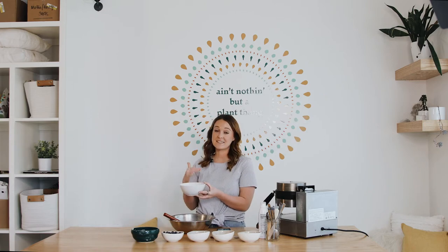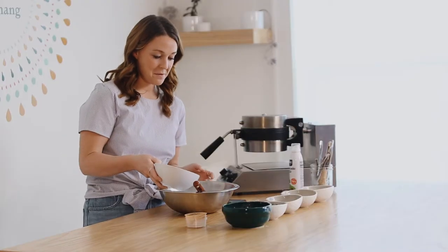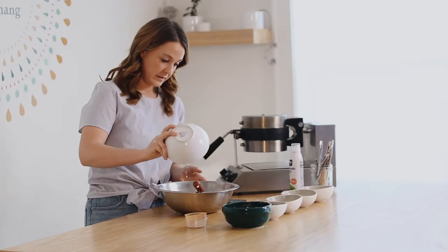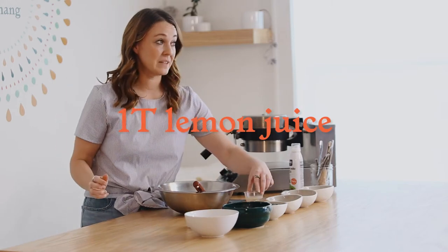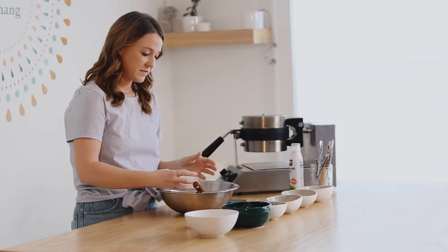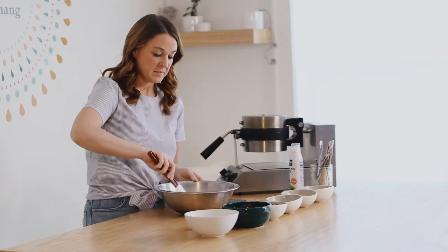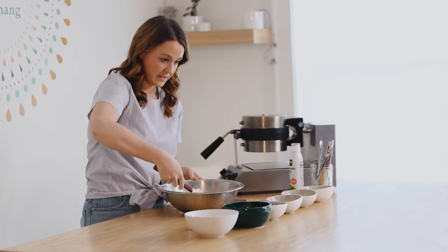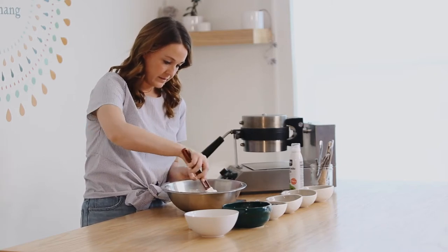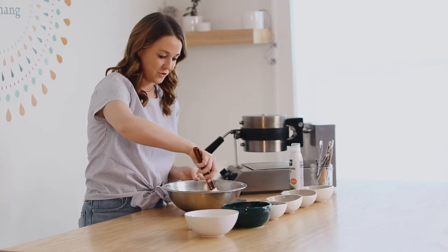Now I'm going to add a cup of homemade almond milk — same as the oat flour, if you haven't watched our almond milk video yet you can watch that and hop back here, but this is just a cup of our house-made almond milk. I'm also going to add a tablespoon of lemon juice. It's very important that we have the acid with the baking soda — it'll help activate everything. You can kind of hear the baking soda start to sizzle a little, which I actually think is cool.